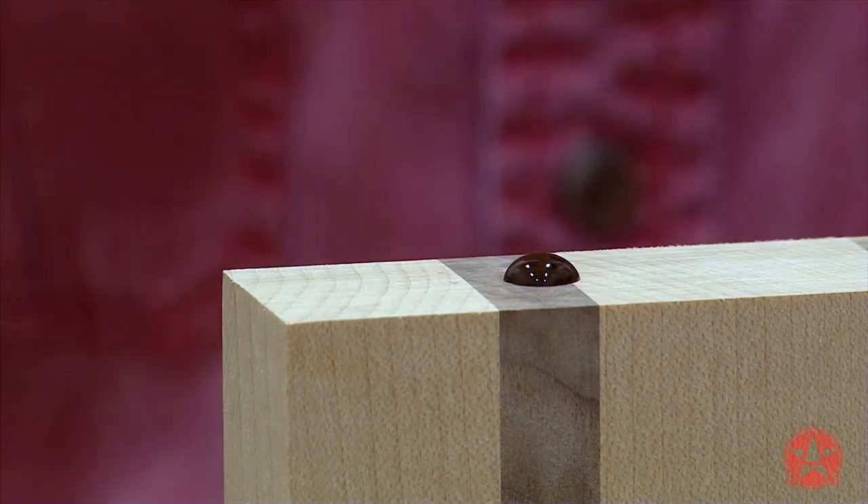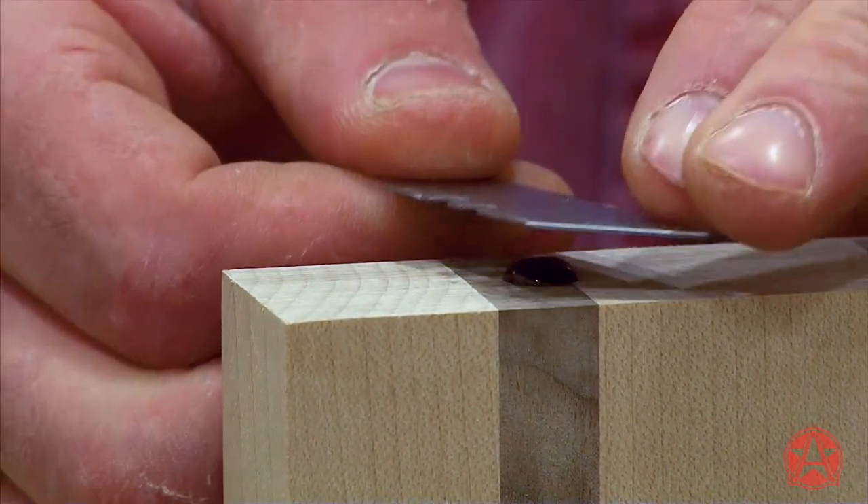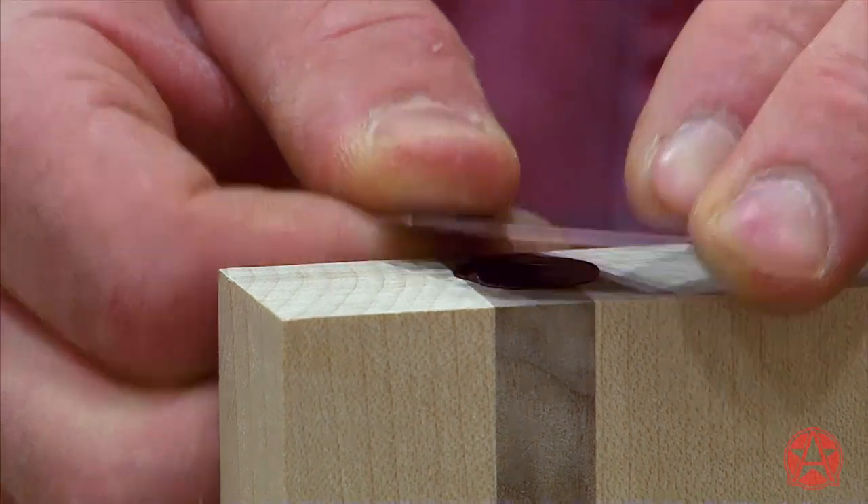You see how that bubbles up? I can use the side of my utility knife to press that down into the void, which will give me less sanding.